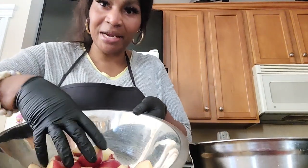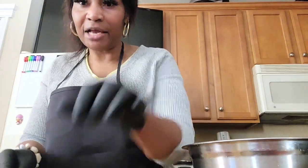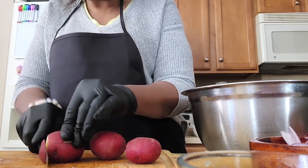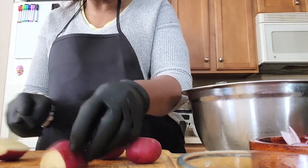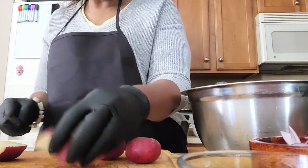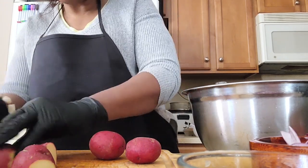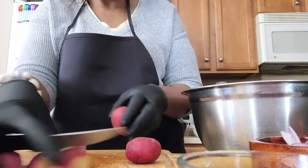First I want to show you how I cut up the potatoes. I'm preparing them with the skin on. First I cut one end, cut the other, then cut it in two. I make sure all the pieces are the same size so they cook evenly.